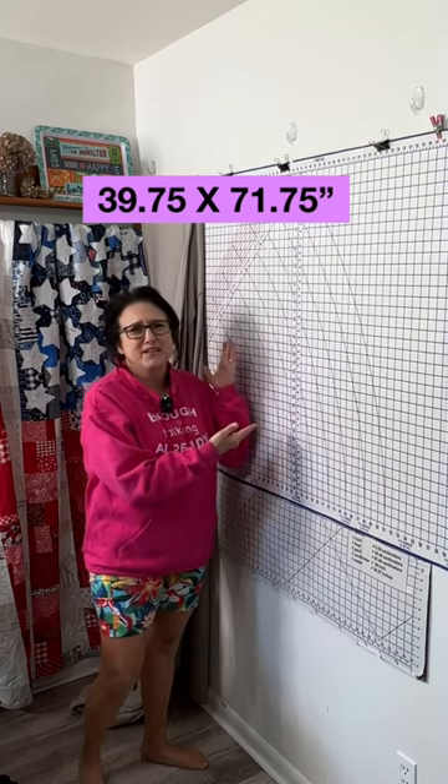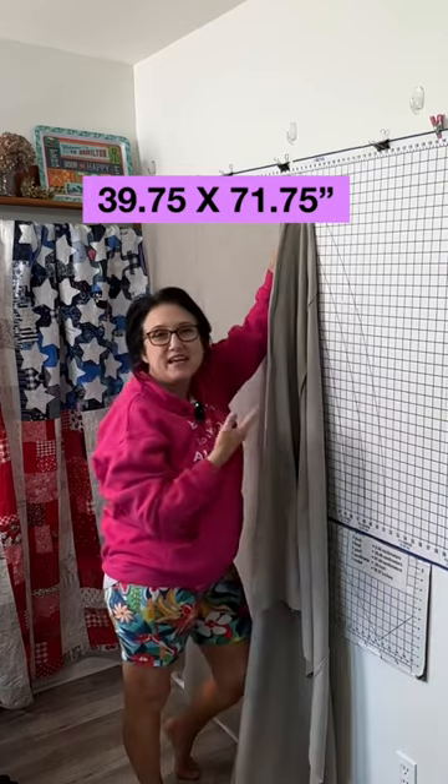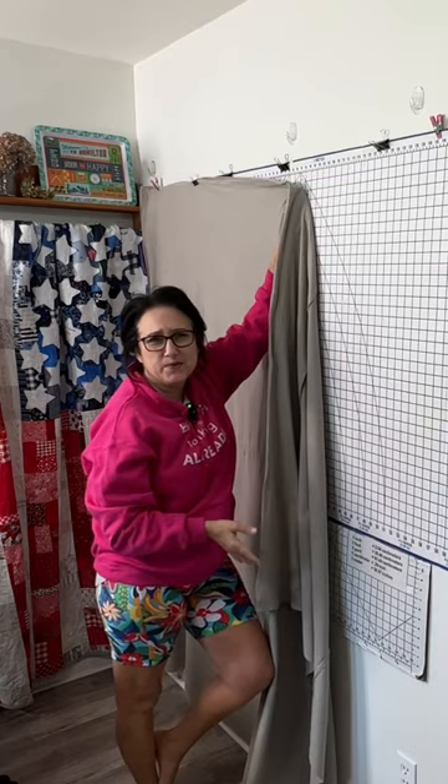Carolyn wants to know what do I use this for? I take my flannel and clip it up to the top, and it becomes a perfect design wall for quilting.